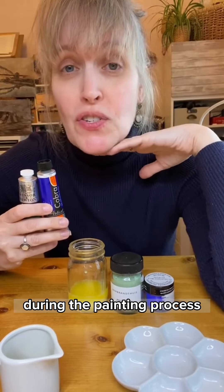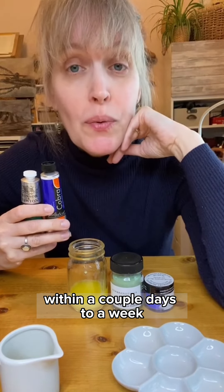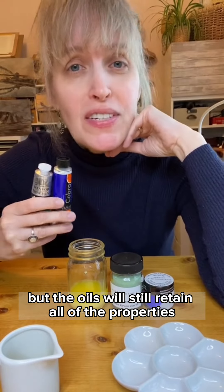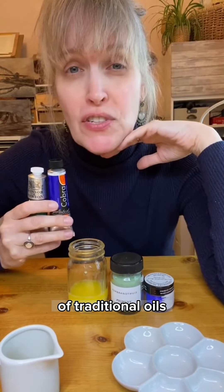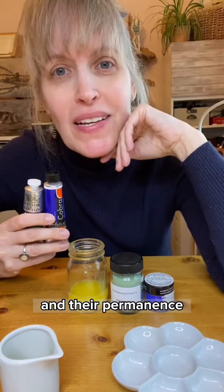Any water that you might choose to use during the painting process is going to evaporate very quickly, within a couple days to a week. But the oils will still retain all of the properties of traditional oils in terms of their drying time, their performance, their luster, and their permanence.